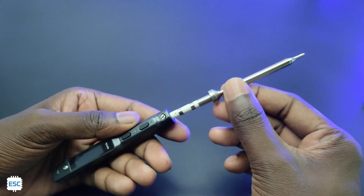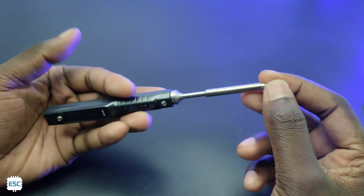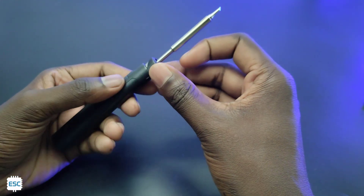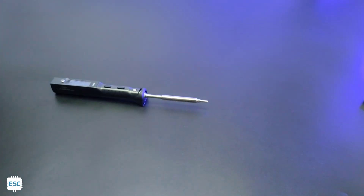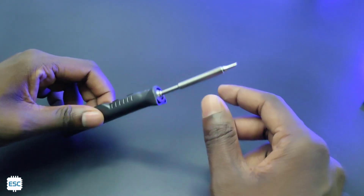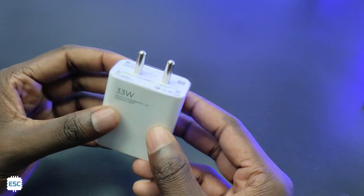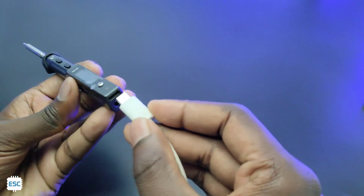Now I inserted the tip into the soldering iron. Then I inserted the cap, which will help to avoid sliding and act just like a small stand. To power this, I am using a Xiaomi 33W PD adapter, and I connected it to the iron.